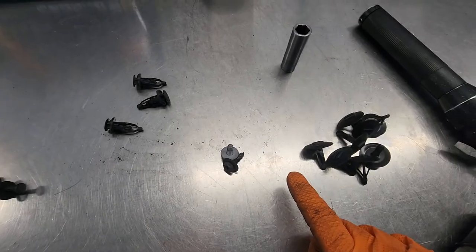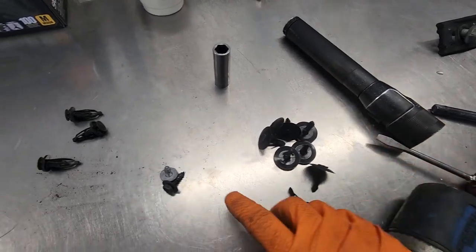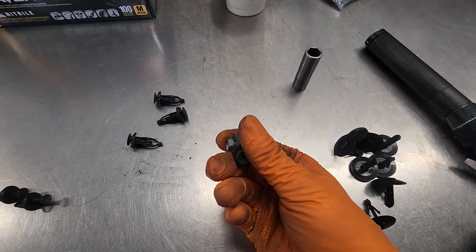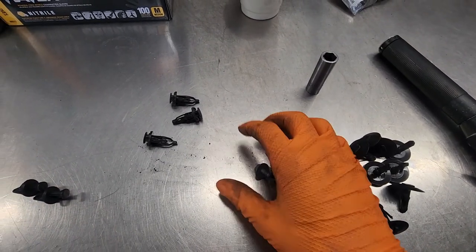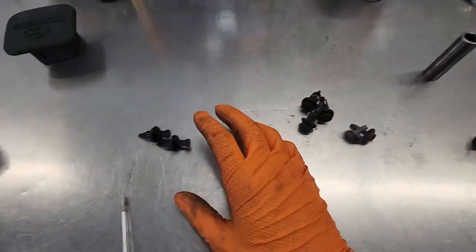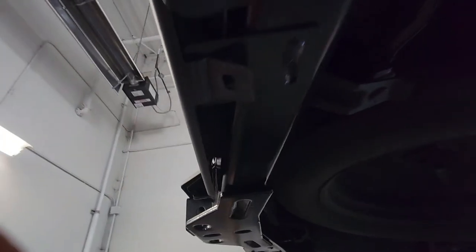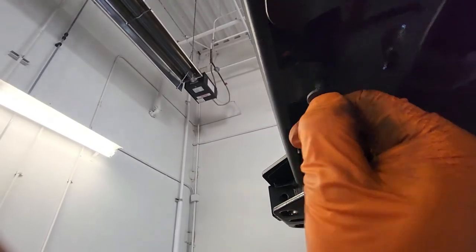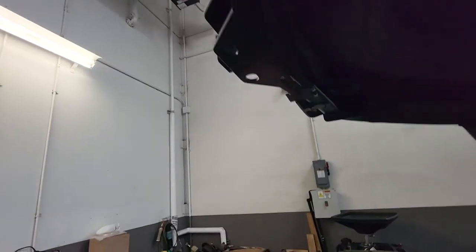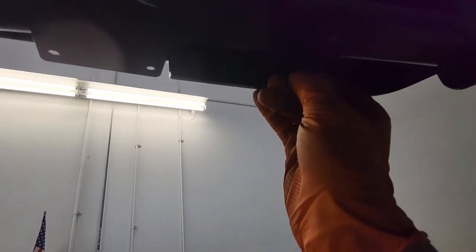This is what you should be left over with. These are the clips you pulled out to access those threaded holes in the body. These are the bolts for the rear trim bezel you took off, and then some clips for that bezel — since we installed a new one, it comes with new clips. One clip goes right here through it into the bumper, and then you'll do one over on this side.